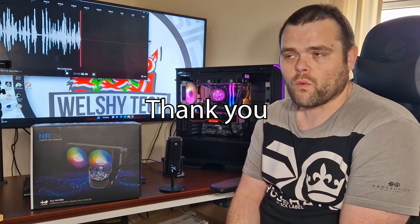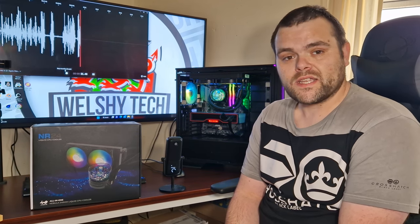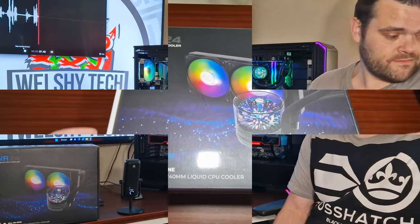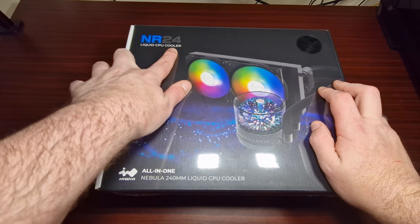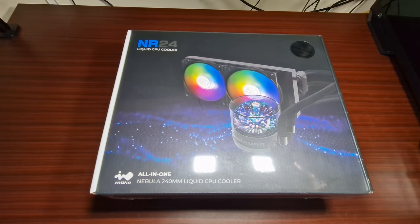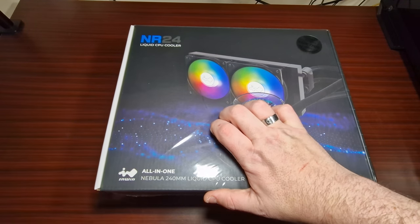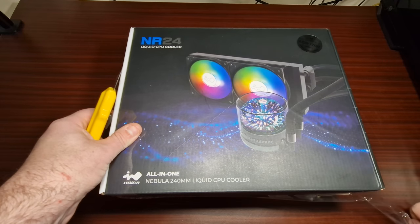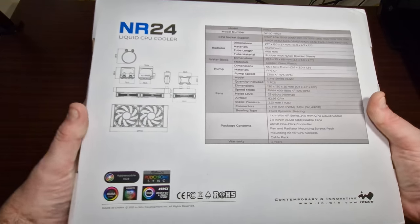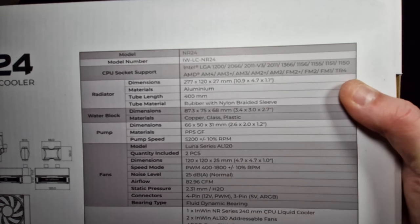I've been wanting to work with you guys for a while, so we'll get into a bit of B-roll, then we'll get straight into thermals. Okay, so we have the NR24 liquid CPU cooler from InWin. Let's have a look at some specs.